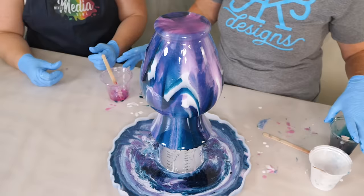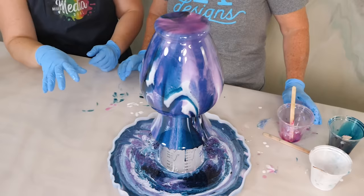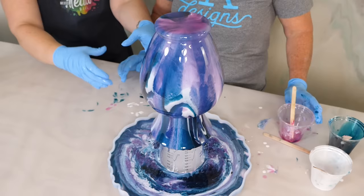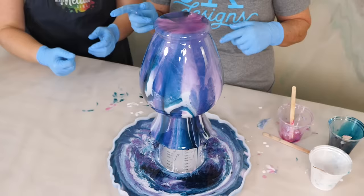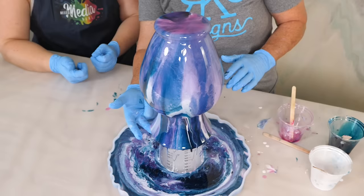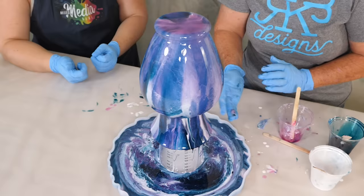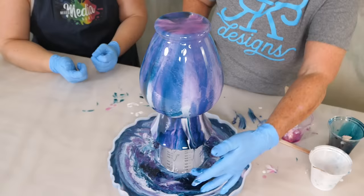We're going to let that run for just a minute. You don't want to use a torch on your silicone mold because it'll ruin it, but you can use a heat gun or just spritz it with some isopropyl alcohol to pop those bubbles. Let that run for just a minute, then we'll lift it up carefully by the cup and set it to the side. Let the tray finish off. It's super important to make sure your cup is high enough that you can get your hands around it — if not, you're making a mess.